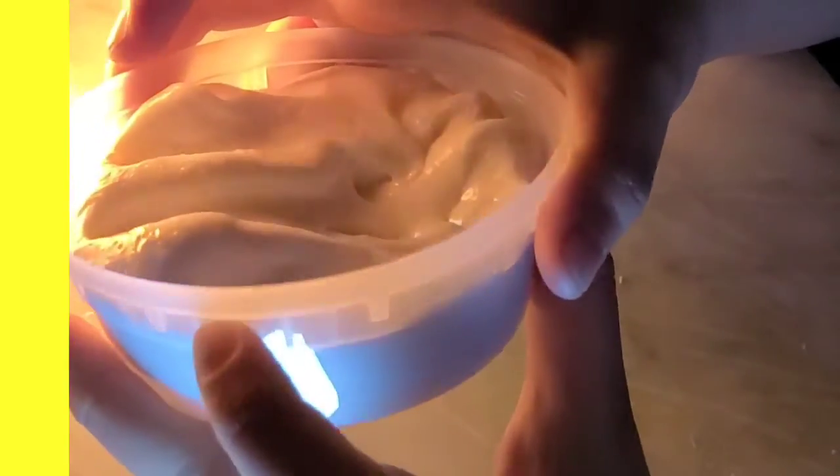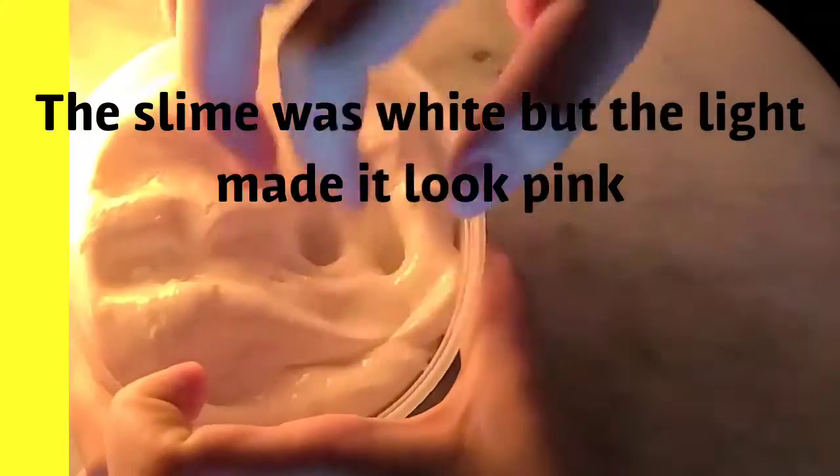It was actually overfilled. I thought that this is the fill line — I'm not sure which fill line it is, but if it's that fill line it's actually overfilled. It could be this one — I'm not sure.